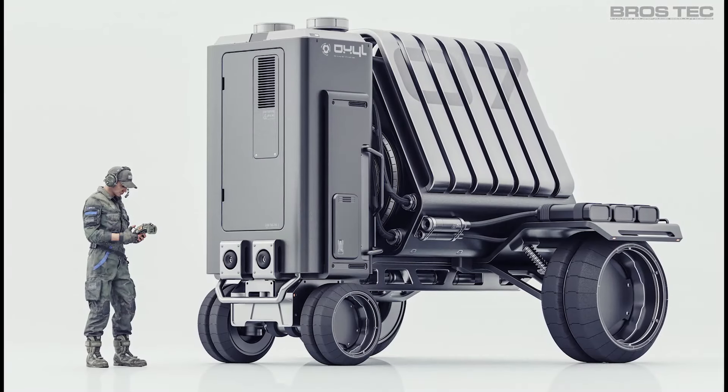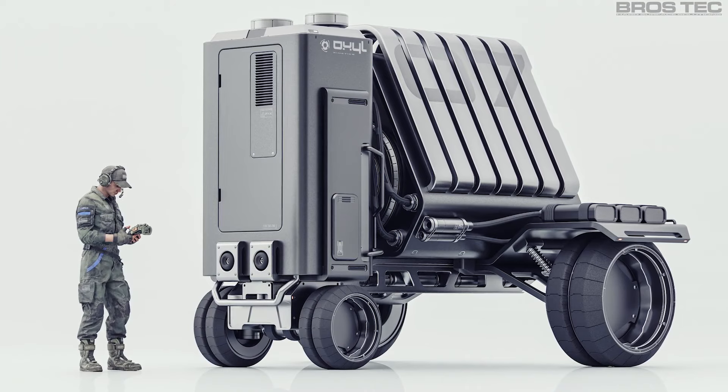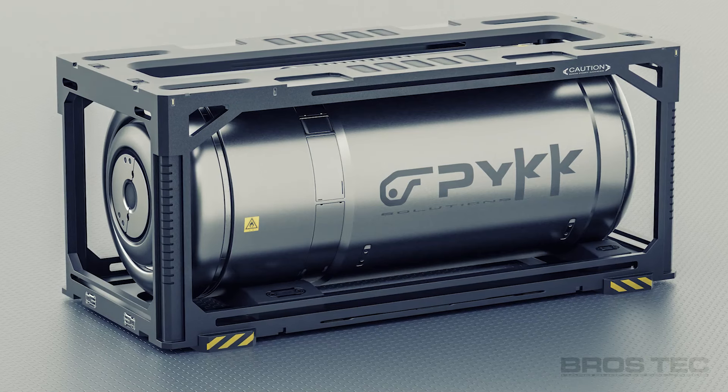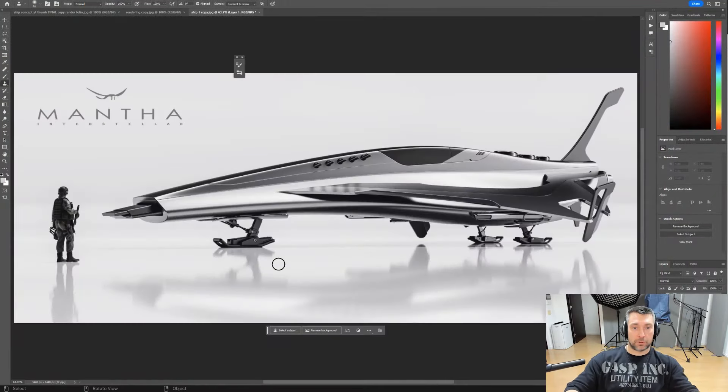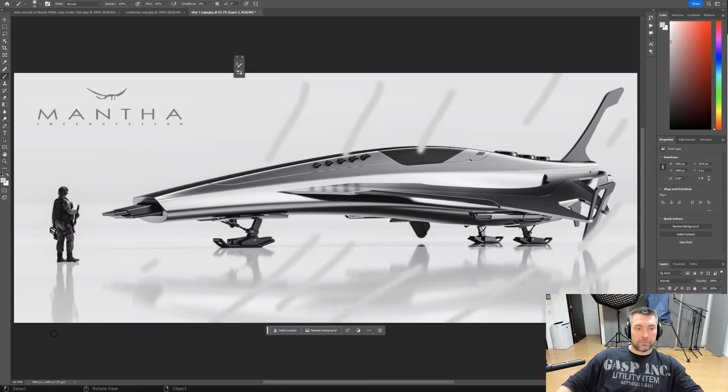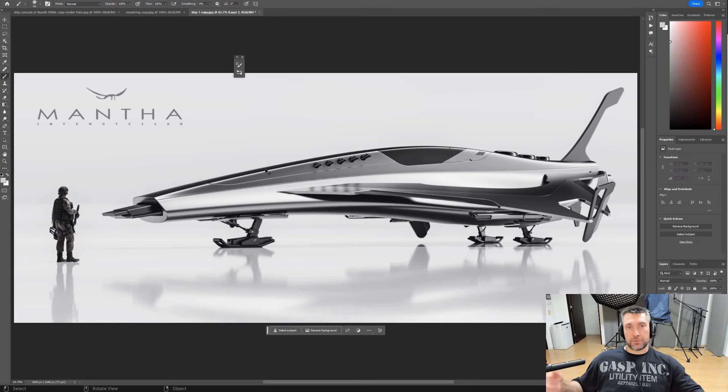He told me one thing that blew my mind. He said: 'Don't look at the characters - look at the white space.' Then it hit me: it's all about negative space. Ever since, when I compose something, I don't look at the models - I look at the negative space, I look at the background, I look at the shape of the background. If the shape of the background is actually balanced, that's when my work is going to be balanced.